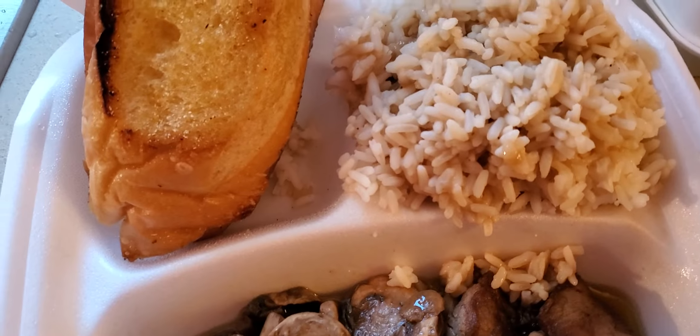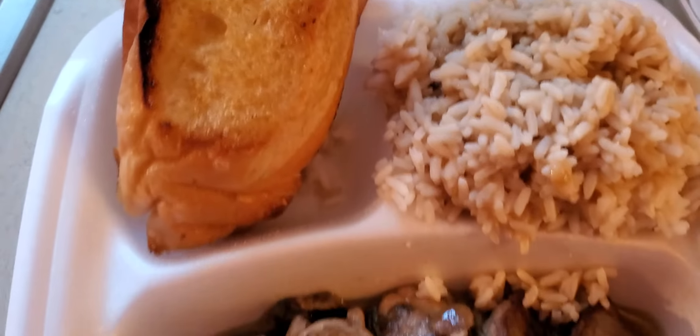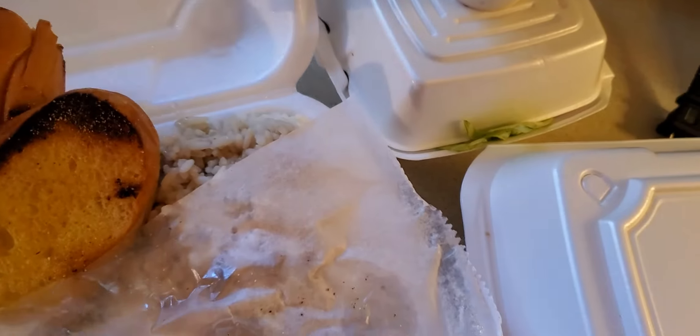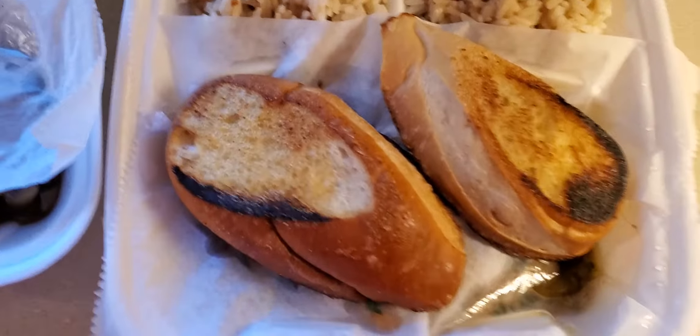And then I got a rice — it looks like rice and gravy, I guess that's what it is. It almost looks like fried rice or brown rice, but it's actually just rice mixed with gravy. Instead of the cornbread and those little rolls, I got me two garlic breads.